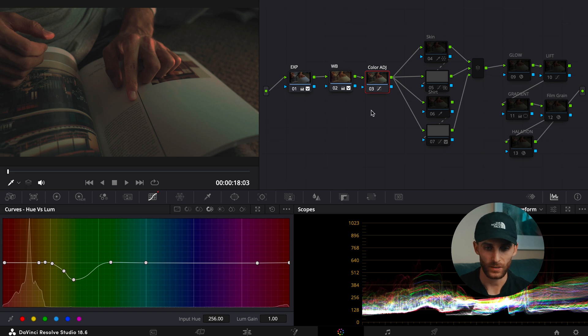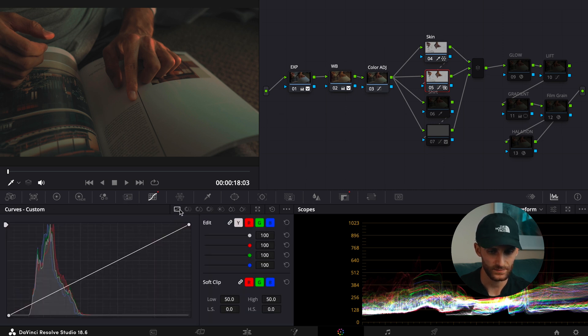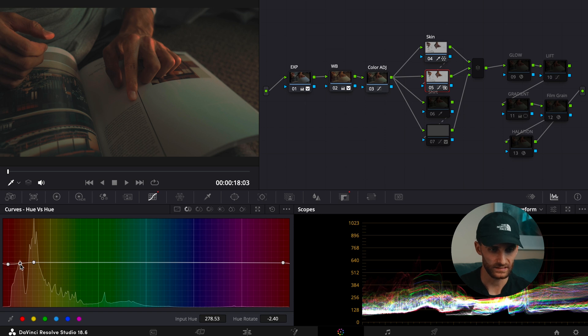Moving on to the parallel nodes — the first one was skin tones, to isolate those skin tones. In hue versus hue, just an ever so slight adjustment of the skin tones to get the desired orange-ier, yellow-ier look for the skin tones. Then for saturation, I actually bumped the saturation up. And for luminance, I bumped the luminance up ever so slightly.